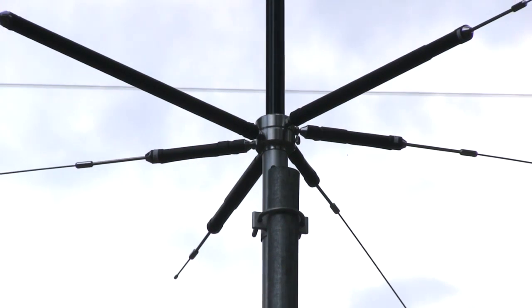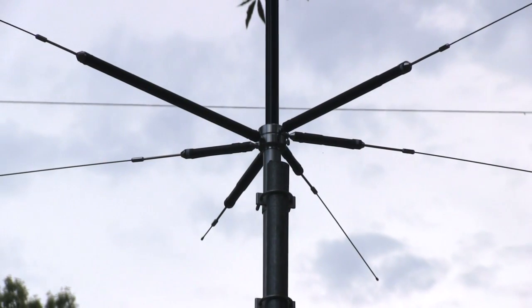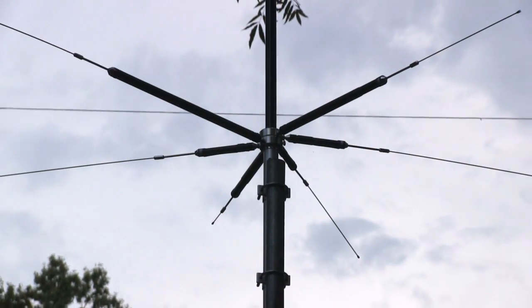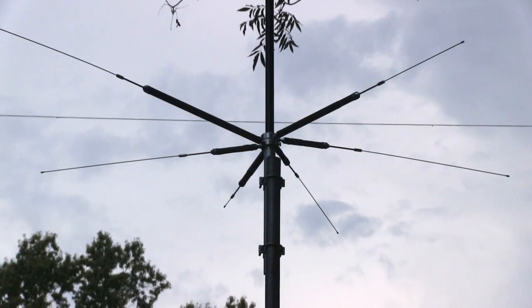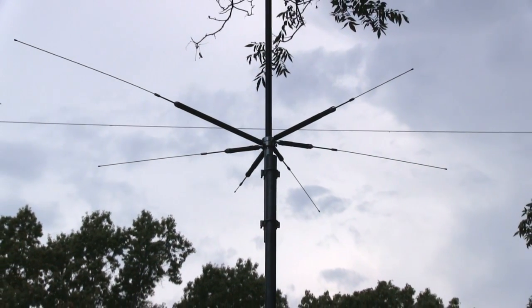Do you want to get on ham radio, but live in an apartment, condominium, or other antenna-restricted area? Well, the MFJ2389 Ultra Compact 8-Band Vertical Antenna may be your answer.